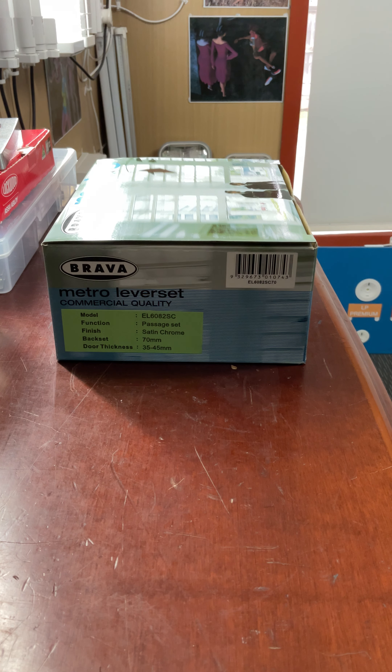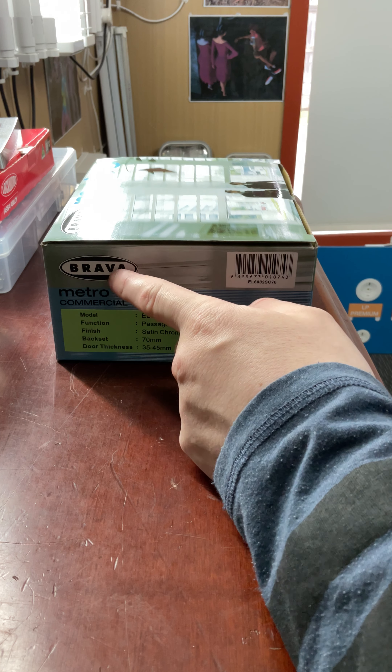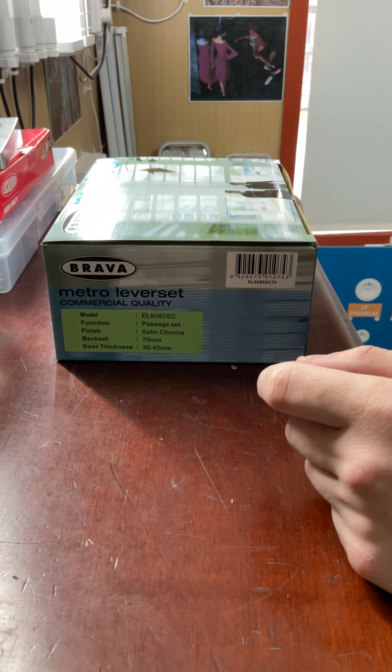Hello everybody. Today we are going to take a look at this Brava Metro EL6082 lever set. This is a passage set, made by Brava, which is a locksmith brand. It's a very good quality brand of locks — very recommended, much better quality than what you find at Bunnings.